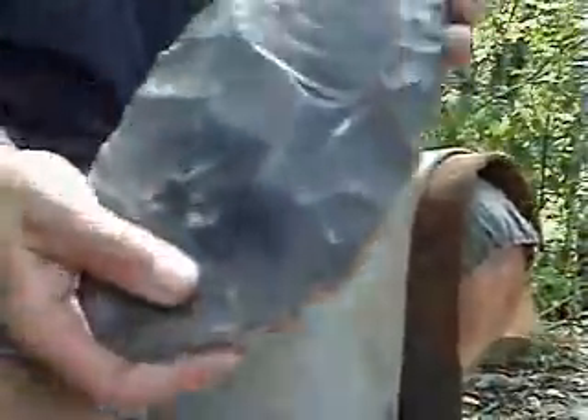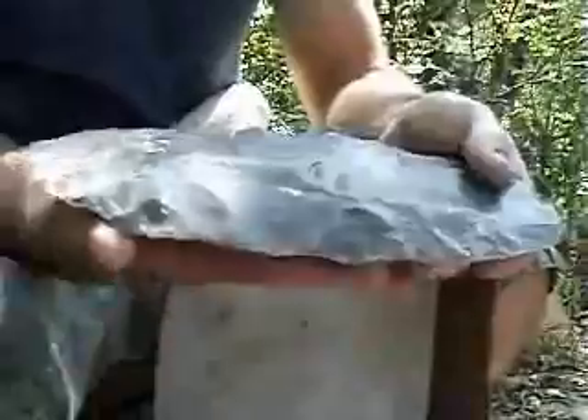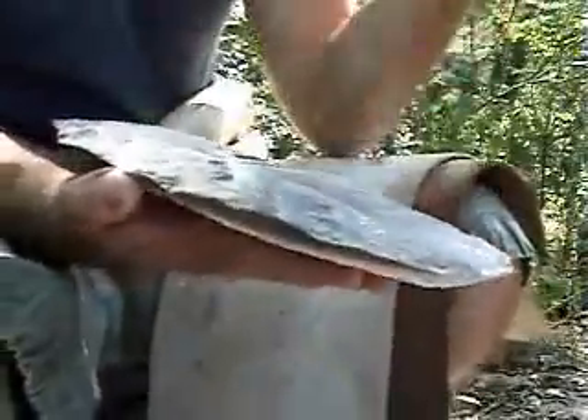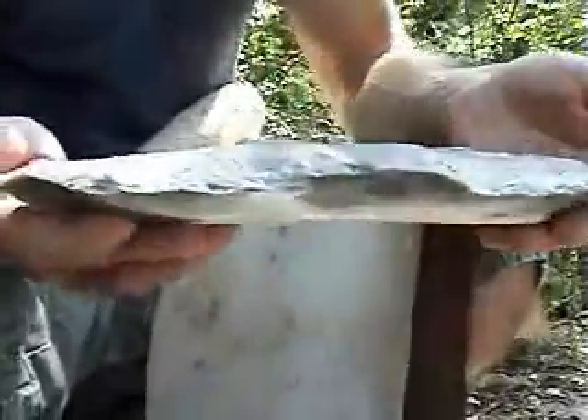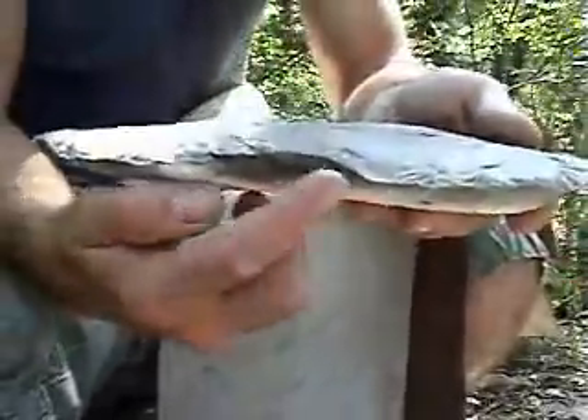I've taken some more flakes off this face, some strategic ones. I hadn't thinned from the end because I knew I was going to lose a little bit of length anyway to come back to this side. It's a little bit flatter. I'm going to continue doing some blending where my edges are up high.